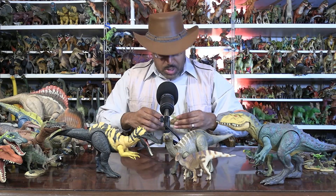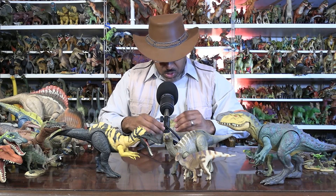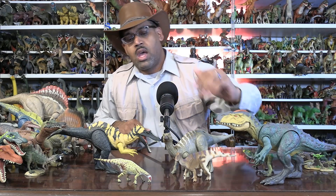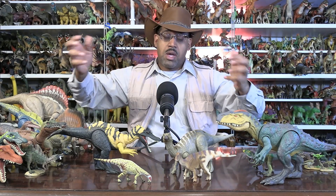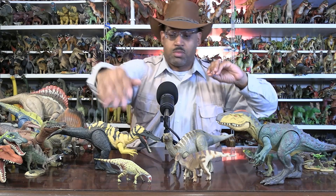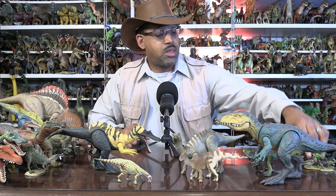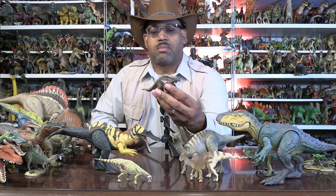Another example is the 2018 Mantellisaurus, which is like an Iguanodon with smaller arms. My analogy would be: imagine a wildebeest and a gazelle — both ungulates, hoofed animals in Africa, but one's bigger, one's smaller, with different lifestyles and different kinds of plants they're eating. Such a thing is happening here, as well as the famous — from Walking with Dinosaurs fame — Polacanthus.